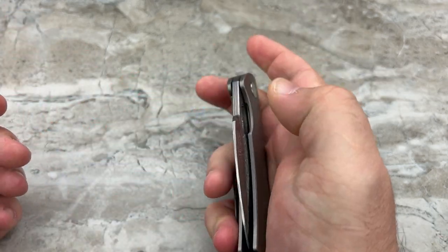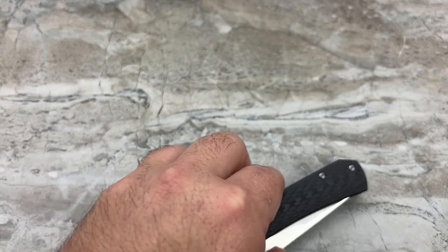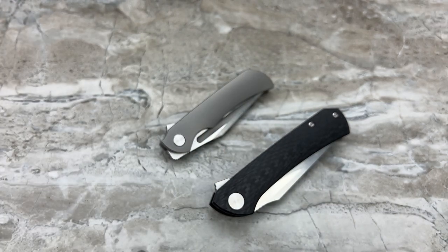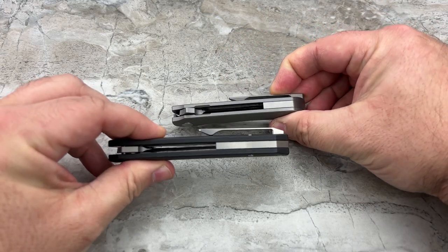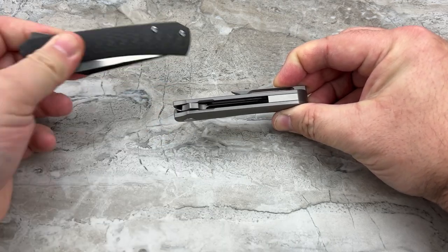In my opinion, the 904 was an incredible value, especially being a titanium integral frame with a Damasteel blade. But I do realize there are a lot of different types of collectors out there, and Dan realizes that as well. He's decided to create a couple of new models that will fit into an even lower price point — and these are not integrals. These are going to be standard construction knives.